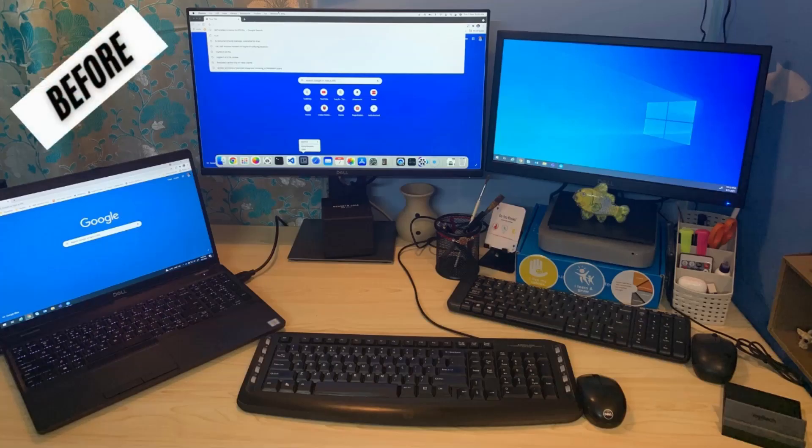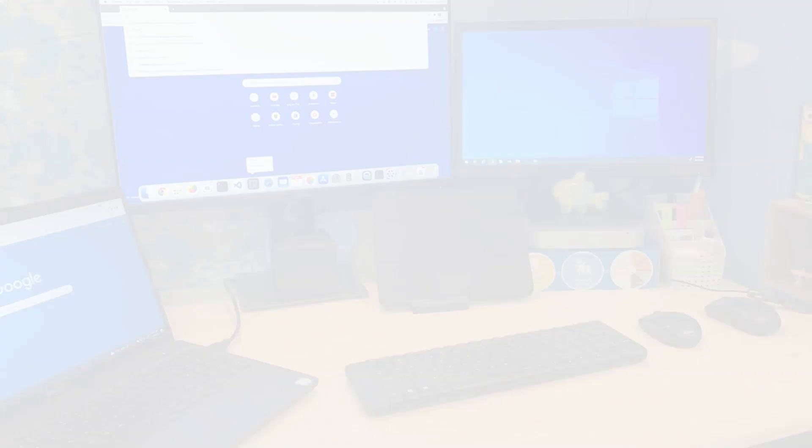This was my earlier setup — two keyboards and two mice to connect to my laptop and desktop. But now that I've switched to this multi-device keyboard and mouse combination, I've removed all that clutter from my desk.